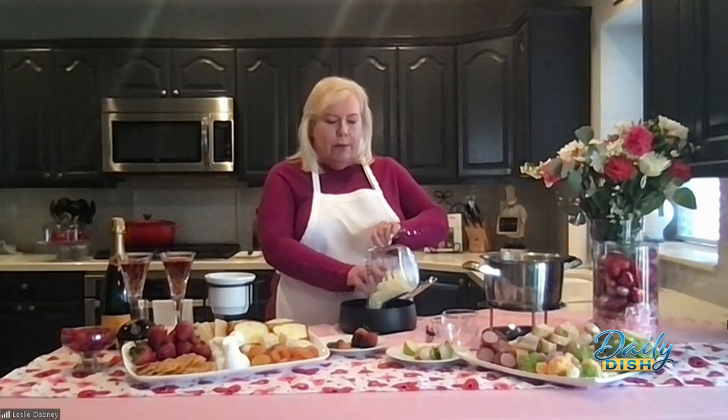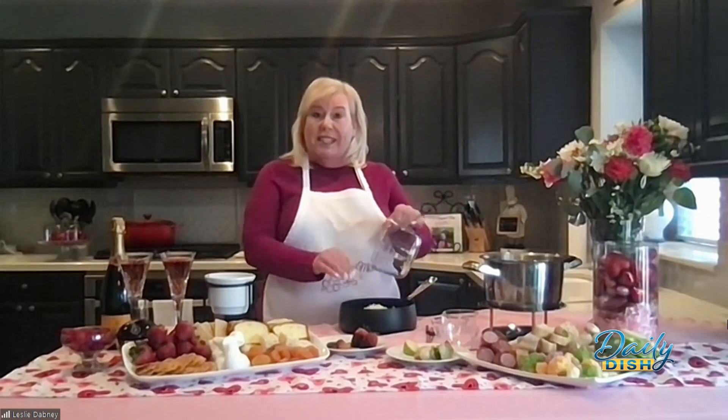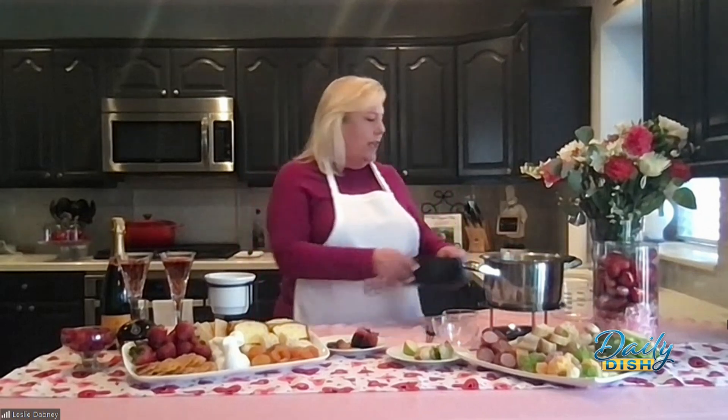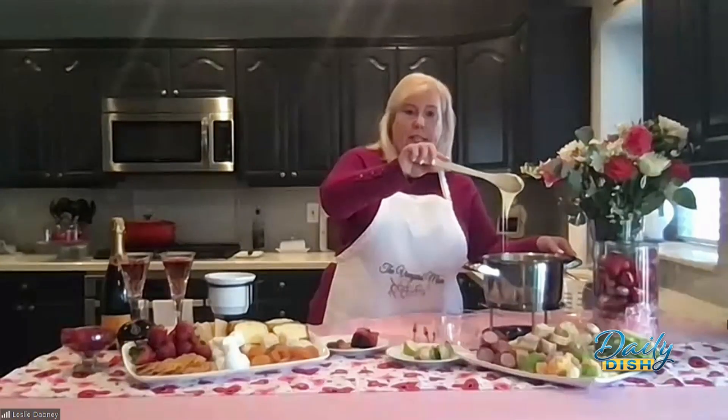Very slowly till it all completely melts. So once it's melted on the stove — and I do that right before I'm ready to serve — then I have this absolutely gorgeous cheese. Look at this. Oh, that is beautiful. Look how gooey that is. I know. Nice hot cheese.